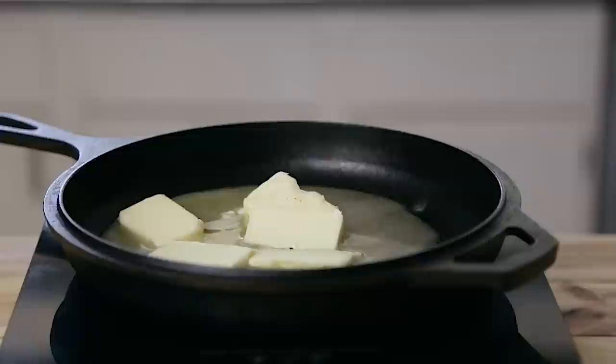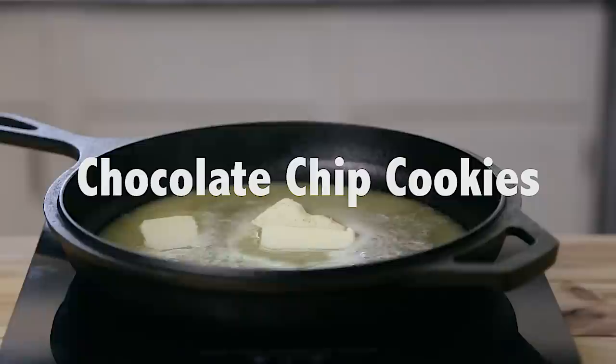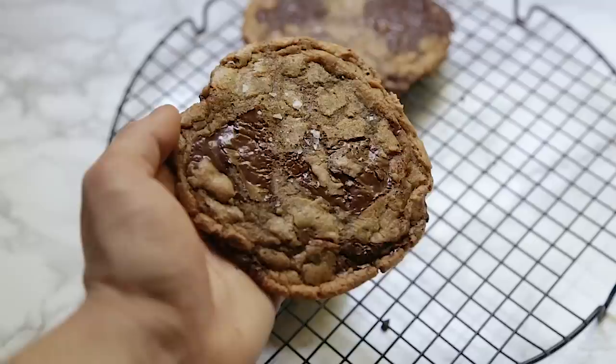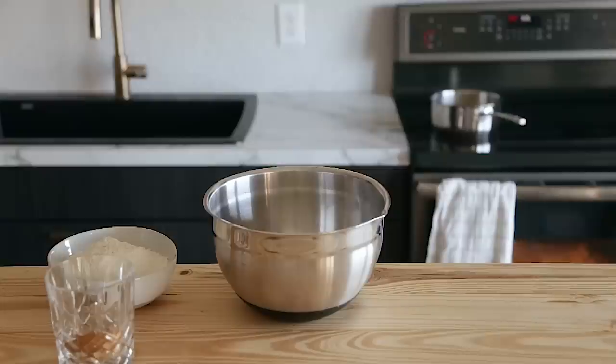This wouldn't be a holiday cookie video if I didn't include the obligatory chocolate chip cookie. I'm not going to give you the recipe here because I already have a great recipe in another video, which I'll leave as a link in the description. So here's some b-roll to keep you excited about it.